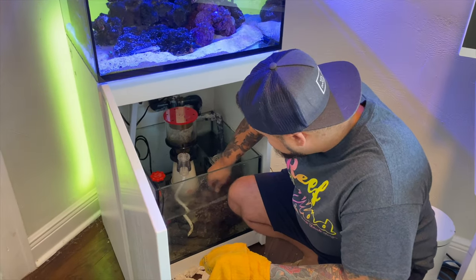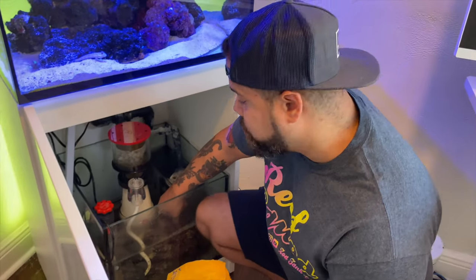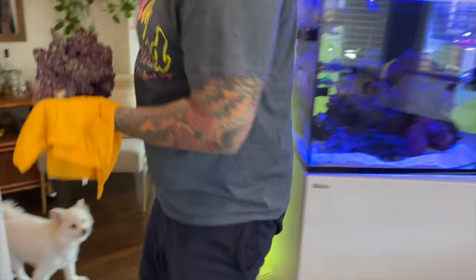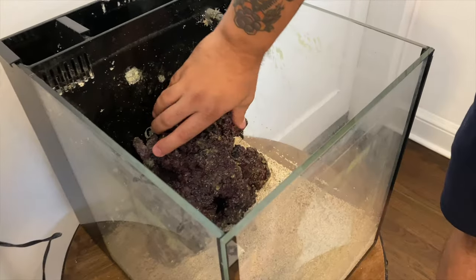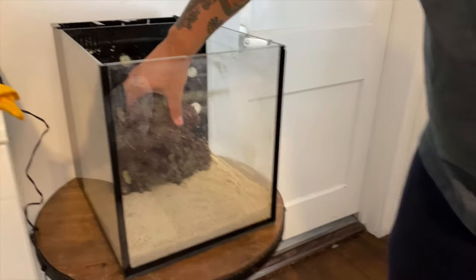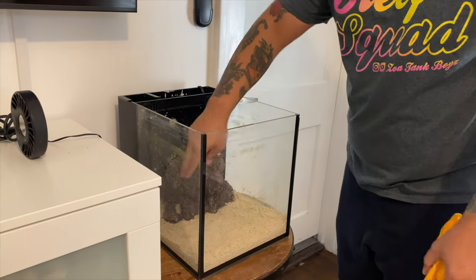Here we have this really nice rock. I don't recommend grabbing it with your fingers — I'm doing it because I don't have gloves, but if you have gloves use them, because the other day I got blasted by bristle worms from a rock that was in the sump. This rock has been cooking for some time. I kind of think that looks good like that — there's a lot of room in the front. It's kind of tall but I think it looks pretty good. Leave a comment below — should I rotate it? I think it's good because it still needs a lot of swimming area, and if I lay it flat it's gonna take up a lot of real estate.